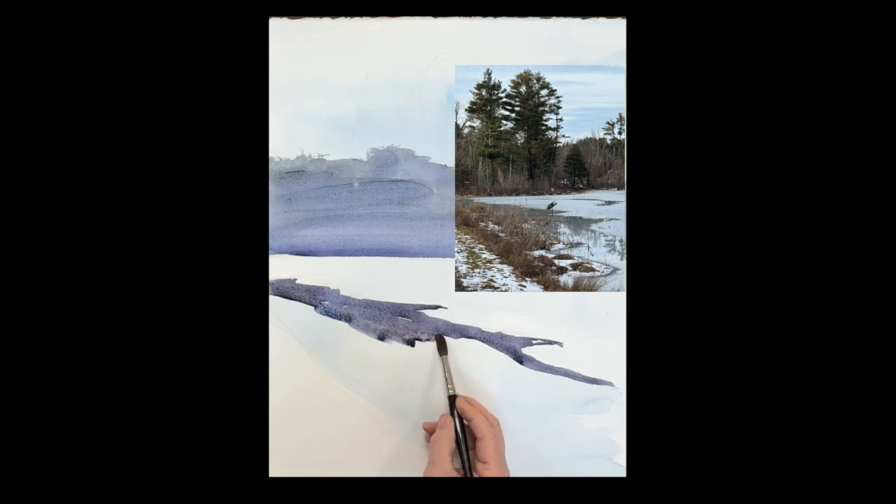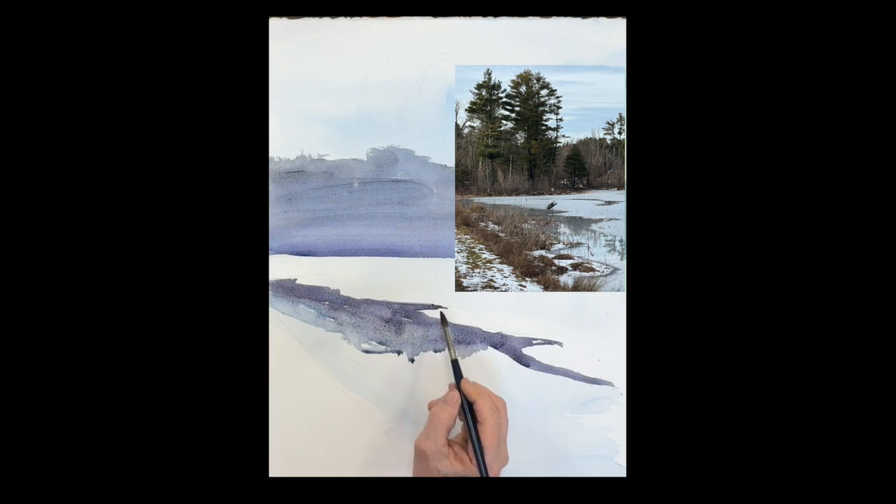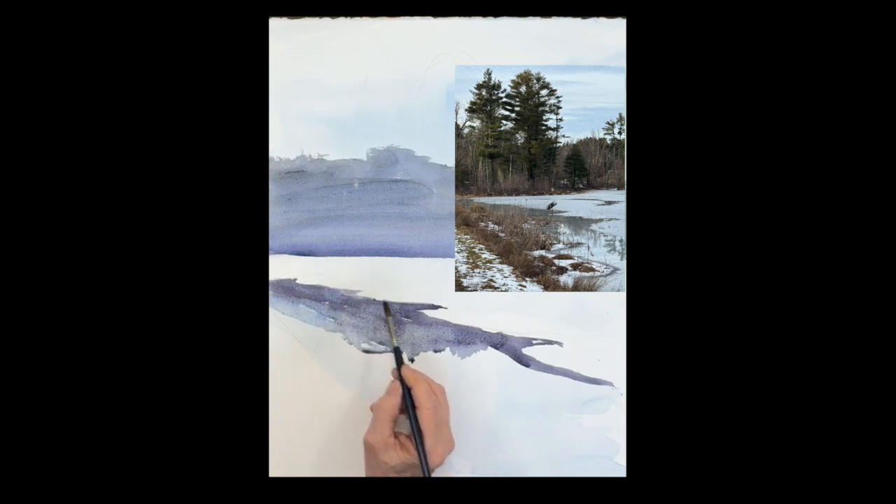Once you get this in, you want to get the edge of the water. I'm using cobalt blue teal mixed with that gray, just on the edge — a nice light cool edge reflecting the trees and sky. All the water is going in with horizontal strokes, cleaning up that edge with the snow.